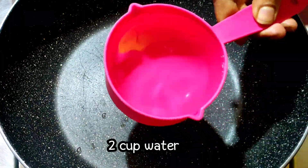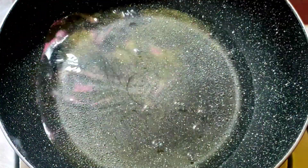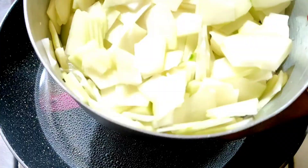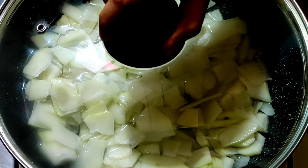First, I put 2 cups of water in a pan. I chopped the papita very finely, as you can see. I will cook the papita properly until the papita is soft.